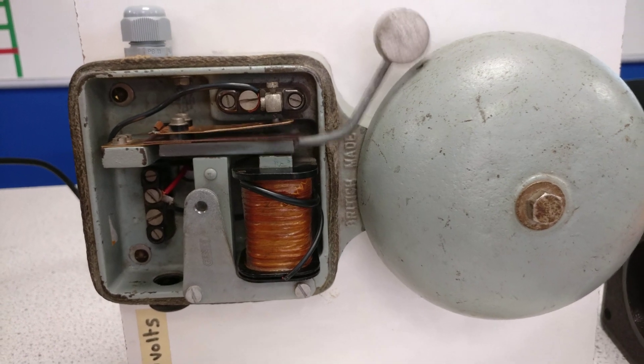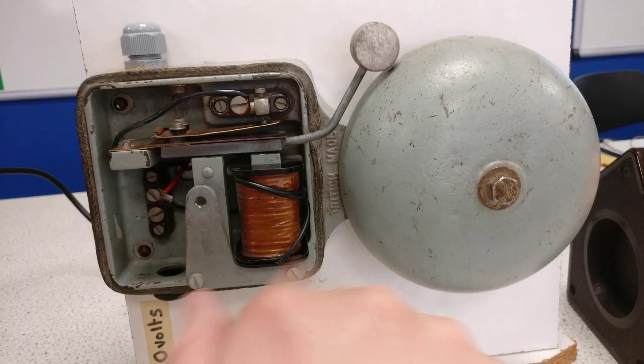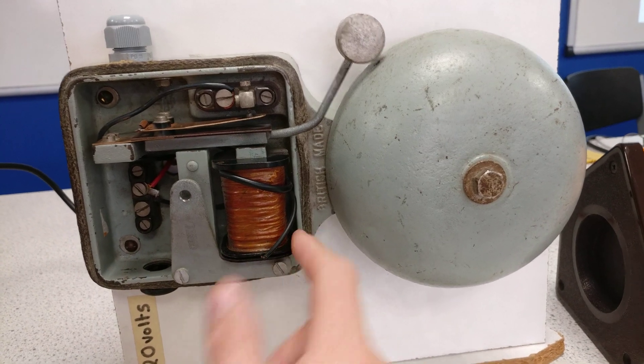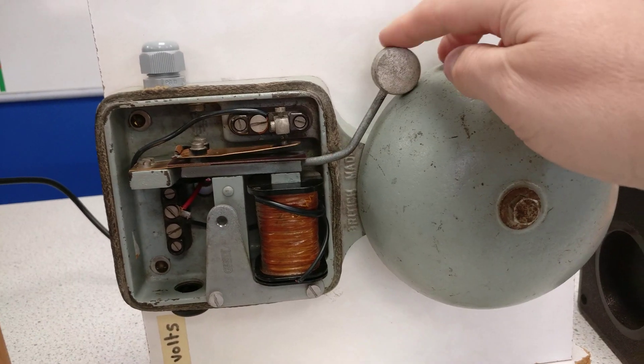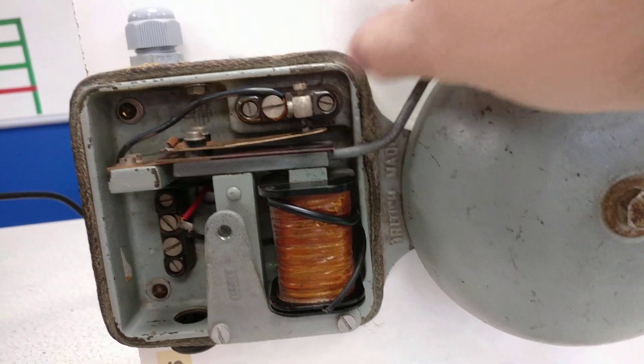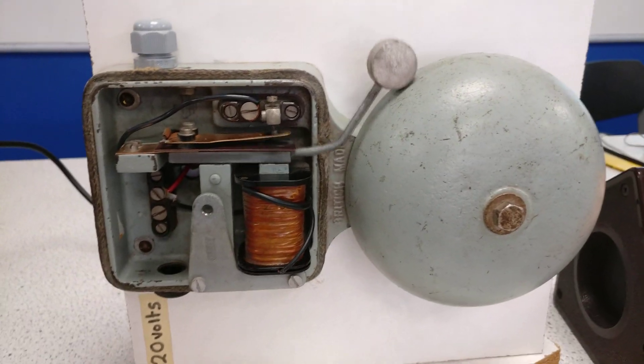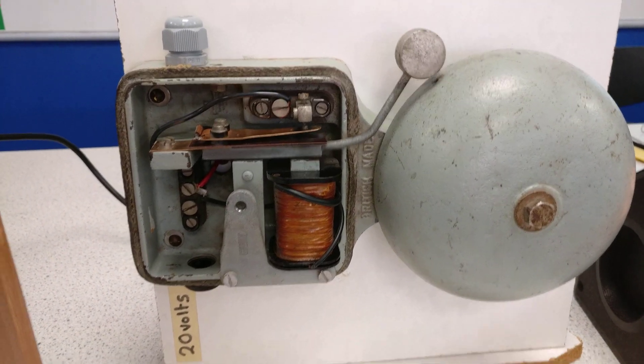Switch on, contact's made, turn off. When you switch on, contact's made, the electromagnet becomes strong, pulls the striker down, breaks the circuit — so the circuit contacts here. When it breaks, the field goes and it goes back up and we get the alarm bell.